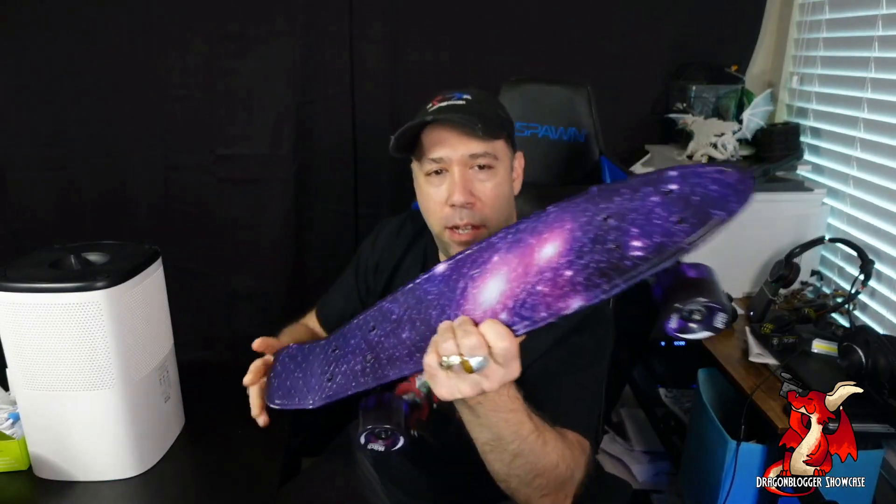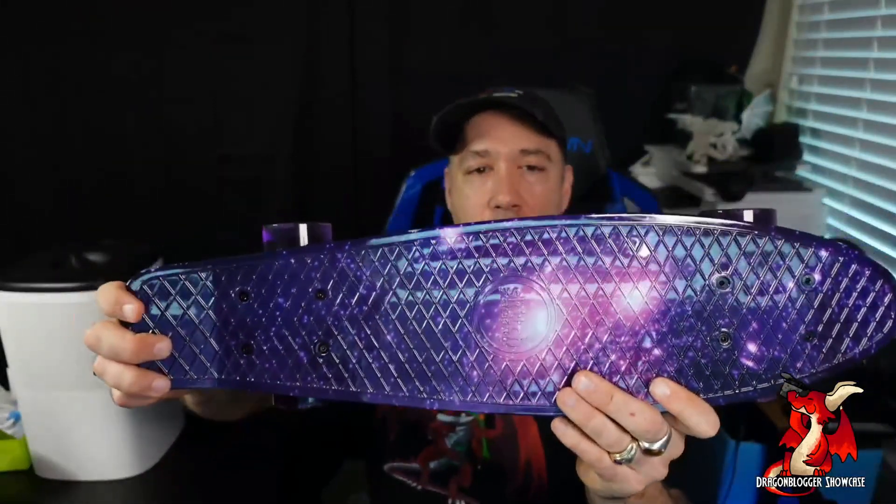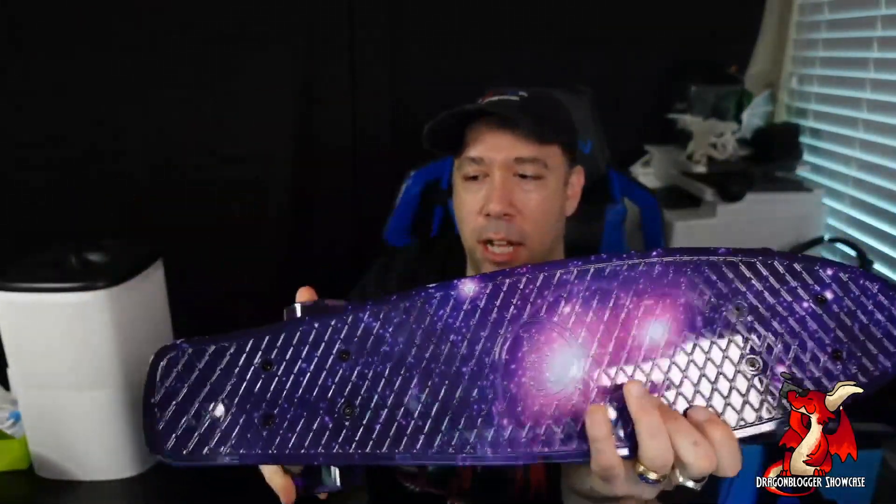Purple is one of my favorite colors, and so this purple one is just outstanding looking to me. Very, very nice looking. Very solid. Identical in style and design to the other one, except this kind of purple pinkish color with purple wheels. Really, really nice looking.